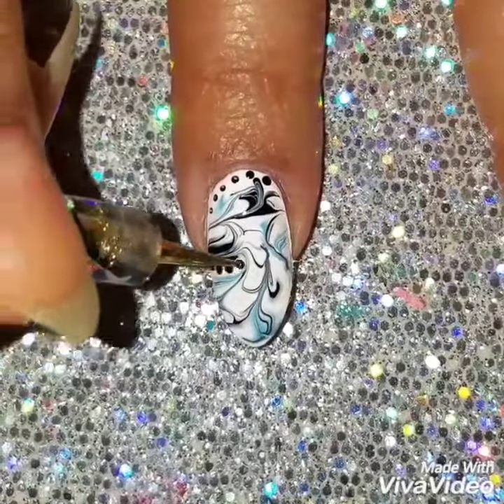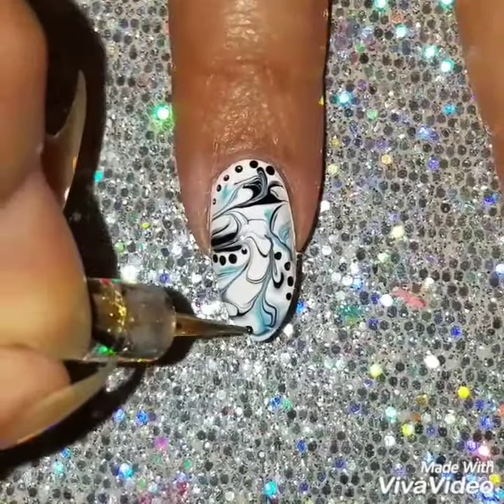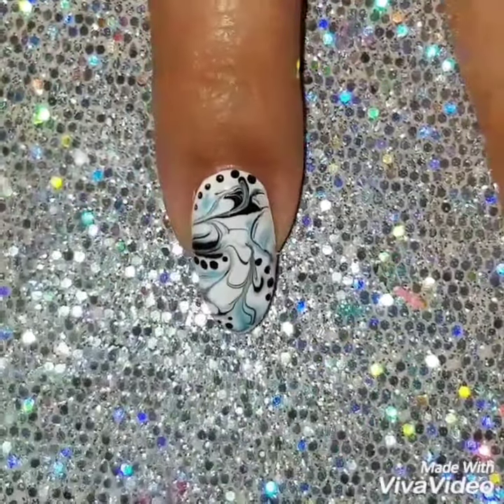I decided to add some dots — I thought the dots kind of tied into the design. If you don't want to, you don't have to add the dots; it's just my preference. I love adding dots to anything. I'm going to finish off the design with a quick dry topcoat.